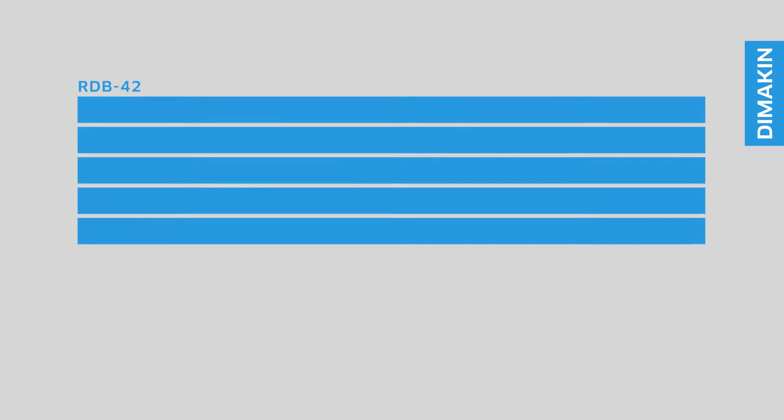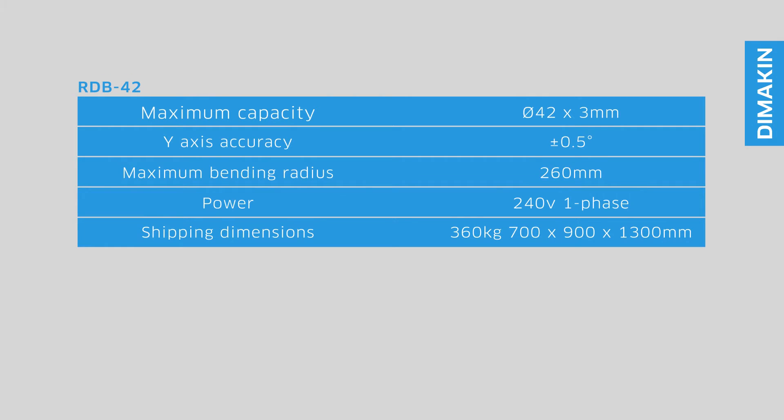The RDB42 has an impressive accuracy of plus or minus 0.5 degrees and a maximum bending capacity of 42mm outside diameter with a 3mm wall thickness. The maximum radius achievable on this machine is 260mm, or a 520mm diameter bend.